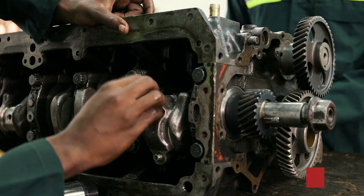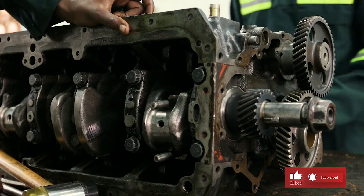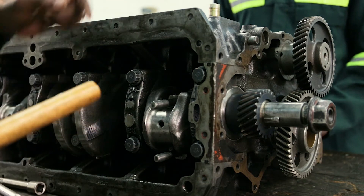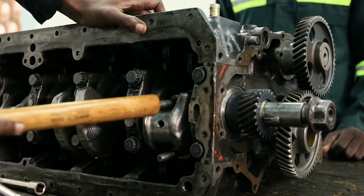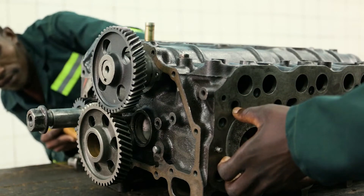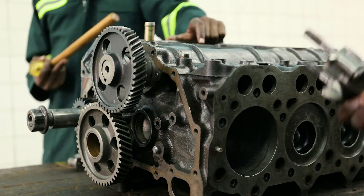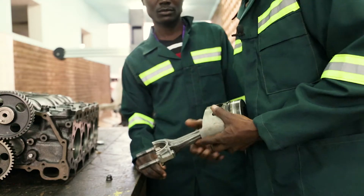Then I remove the nut and also the connecting rod cap. I get the soft hammer and start to push it slowly, and finally we have removed the piston. This piston has got some rings.